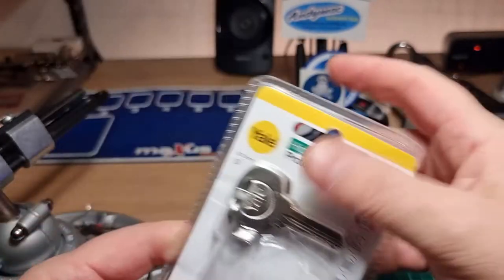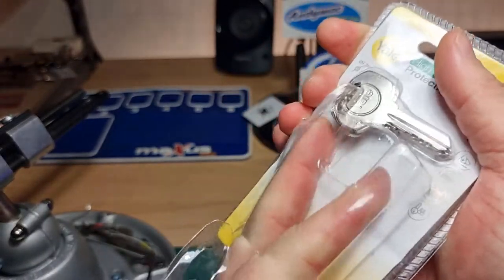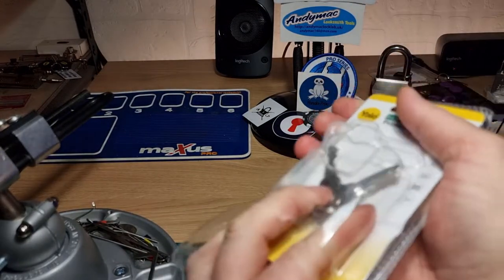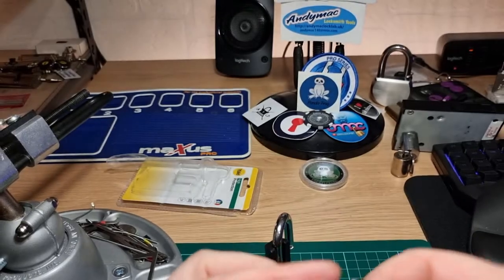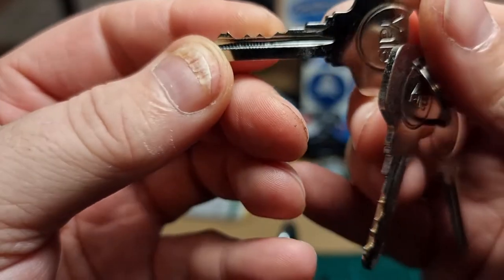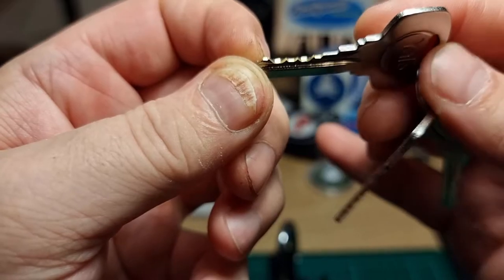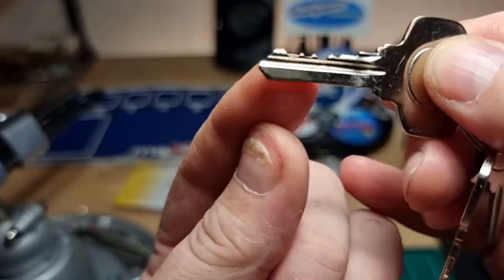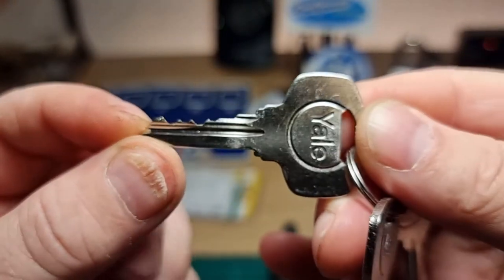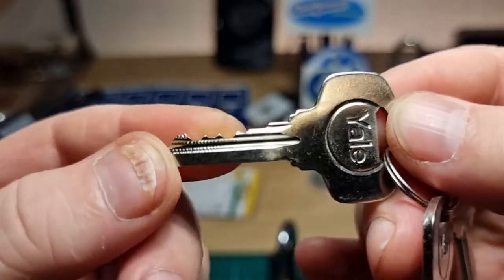I'm going to get the keys out and have a look. There we go. Not bad. We've got a low at the front and a high at the back, and a medium low in the middle there. Could be better, certainly could be worse.